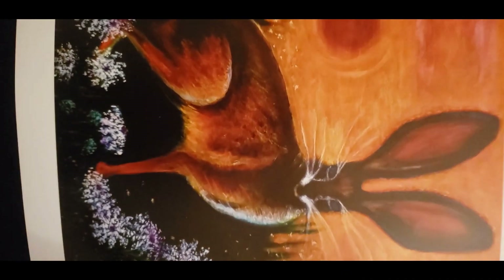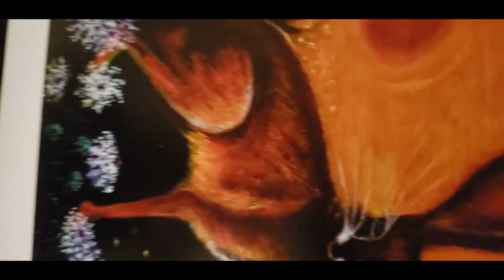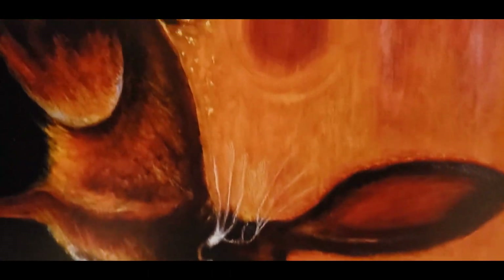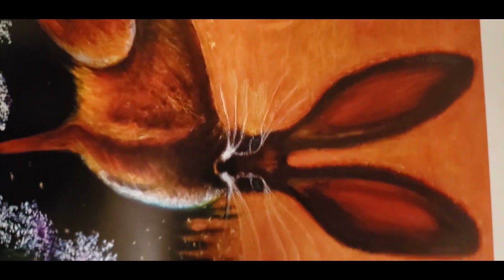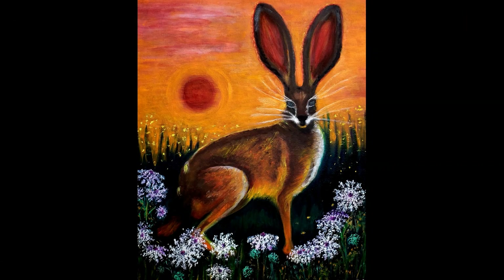This one is a hare or a jackrabbit called the Smell of Wild Carrots, which are also called Queen Anne's Lace, and it is also on the Epson semi-gloss paper. I think it looks really beautiful on this paper.